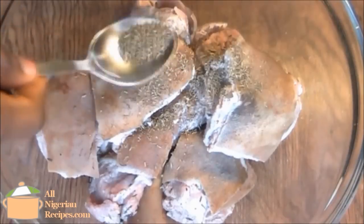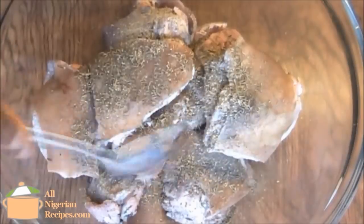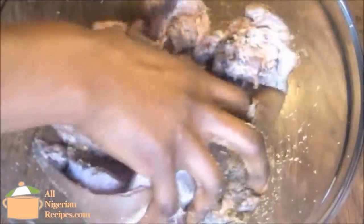Cut the goat meat into big chunks with the skin intact. Marinate with your favorite spices and herbs. I used thyme, black pepper and stock cubes. In my opinion, marinating any kind of meat is optional, so if you don't want to do that, just go straight to cooking the meat.